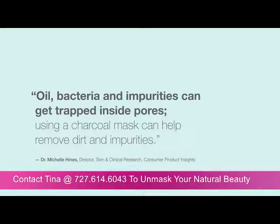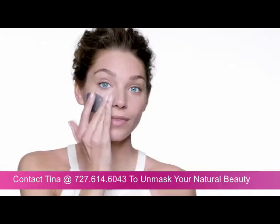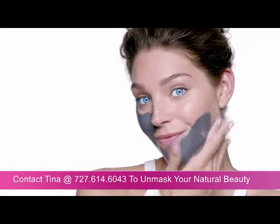Using a charcoal mask can help remove dirt and impurities. This triple action formula deeply cleanses skin and immediately reduces shine with a cooling sensation.